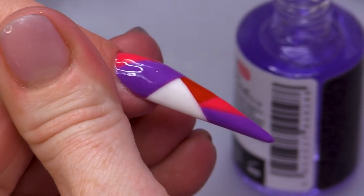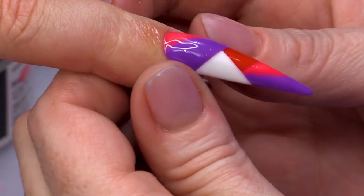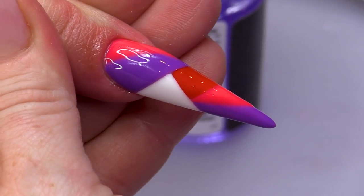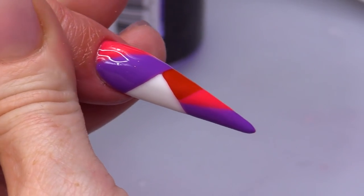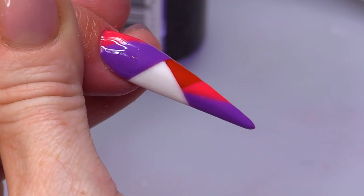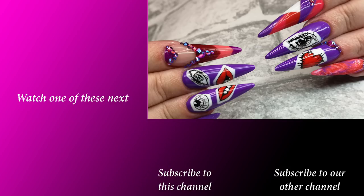I'm gonna finish with a little bit of cuticle oil. Now, that is a sexy nail. There you are, guys — a bit of colour blocking with gel polish. Everything I've used today, all those colours, they'll be listed below in the description box. Don't forget to subscribe and I'll see you in the next video. Bye-bye!